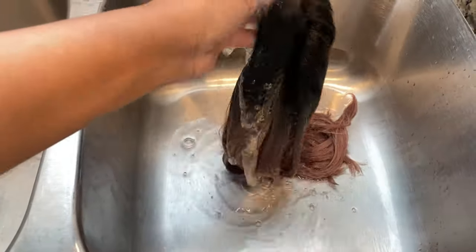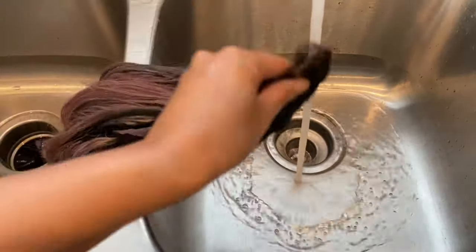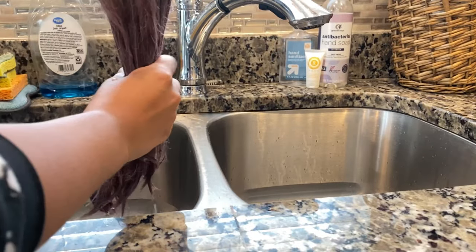Once that was done, I drained the sink and rinsed the hair really really well in hot water. Once the hair was fully rinsed, I just wrung out all the excess water very gently and then laid it across the sink to air dry. Once the hair has air dried, you can move on to the next step.